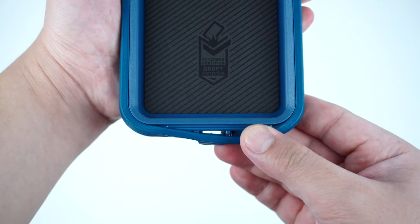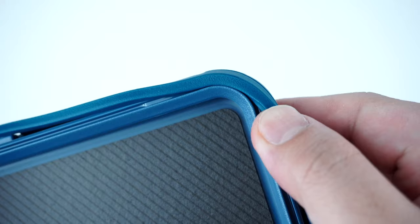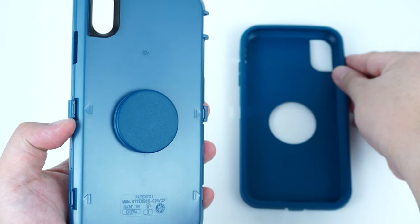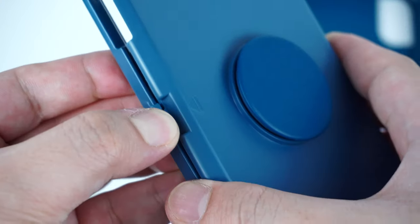To separate the case for installation, starting from the port tab on the bottom, simply take off the outer rubber shell by peeling it off around the case. Then snap the inner polycarbonate shell apart by unfastening the clips at each arrow along the corners.